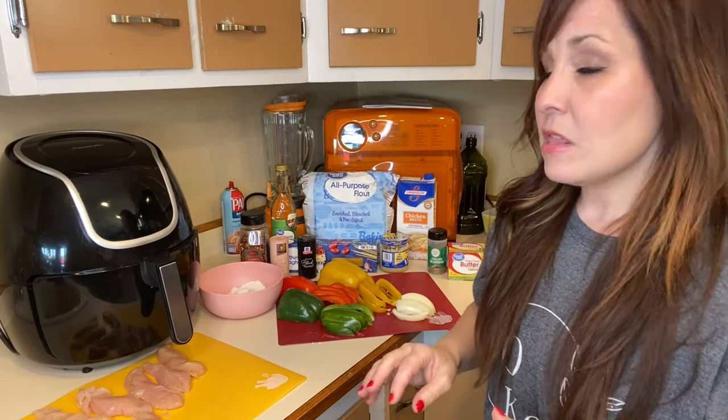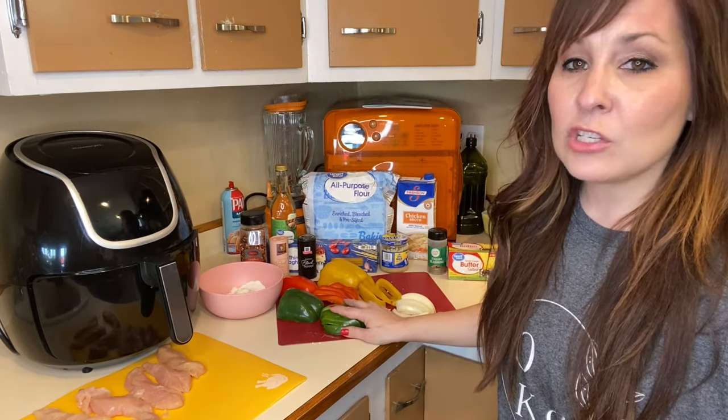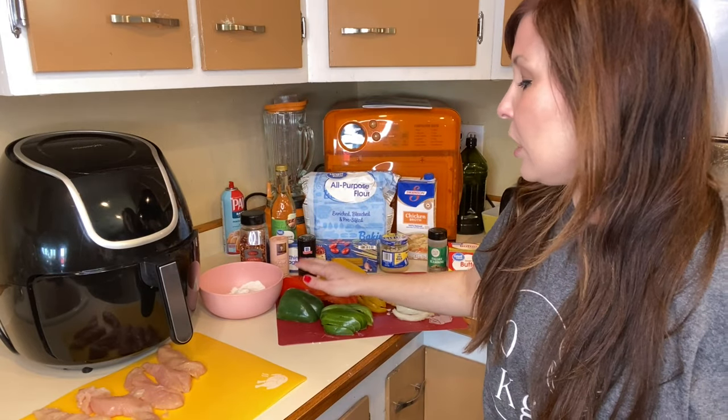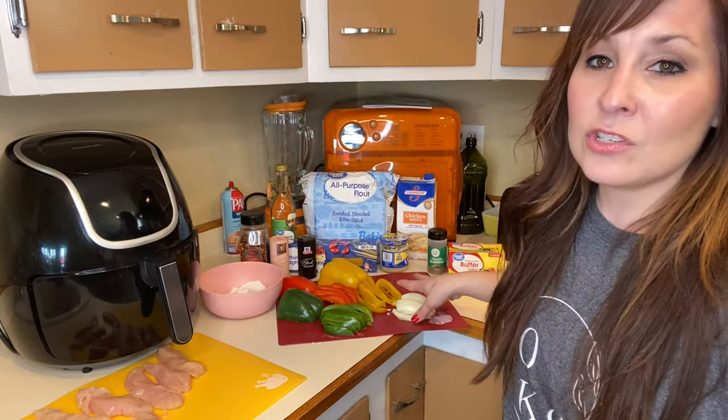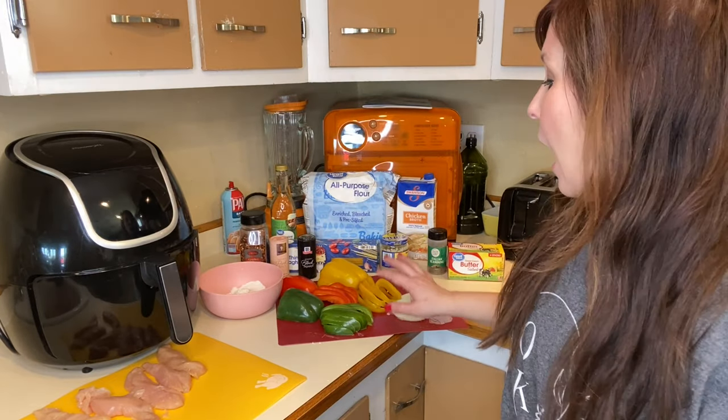Then we're going to move on to making some heart Valentine cupcakes. We are going to be doing some stuff on the stove and then our chicken in the air fryer. Some of the stuff you need to get started before we begin making our sauce is cut up your vegetables. I have green, red, and yellow peppers, and then I have just a half an onion right here.